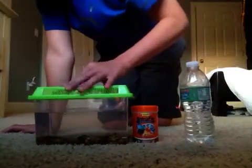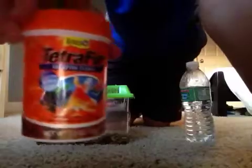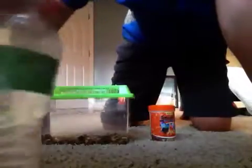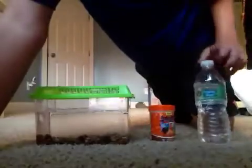They're actually kind of easy to take care of. So this is what we feed them — Tetrafin goldfish food. It works pretty well. We've had them for about a week and they've eaten it. You feed them every day. You don't want to feed them too much. And you're going to need about a bottle of just drinking water, and about the rest of it is the natural habitat water.